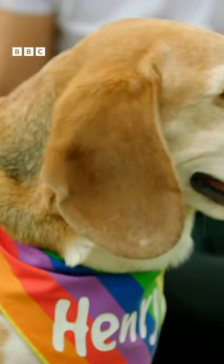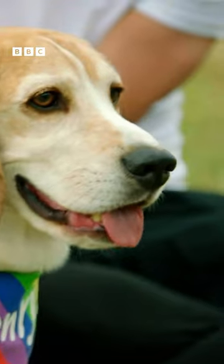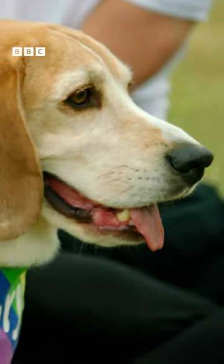Henry has had a fabulous day, and well-deserved too for our very special BP doggy.